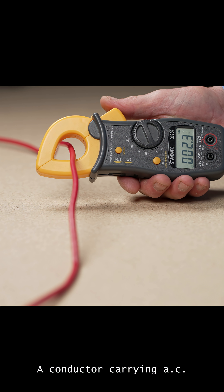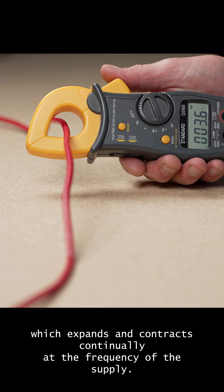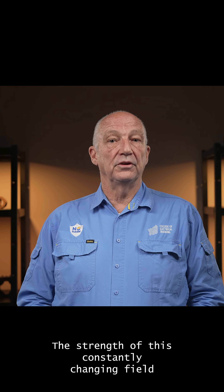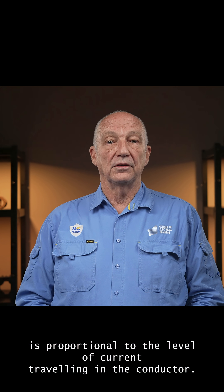A conductor carrying AC current produces a magnetic field around the conductor which expands and contracts continually at the frequency of the supply. The strength of this constantly changing field is proportional to the level of current travelling in the conductor.